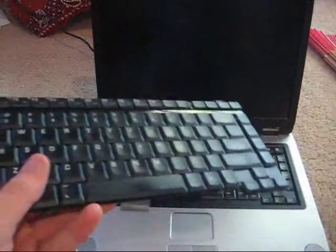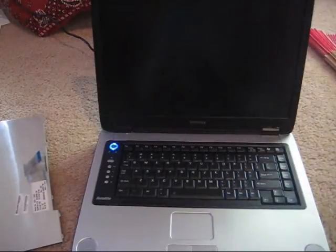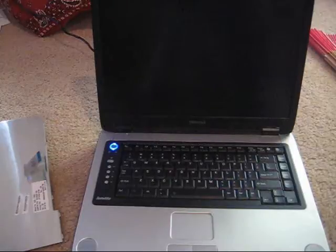The keyboard — there's nothing wrong with it; I just wanted a new one to make it look more authentic. It worked alright. So as you can see, it's still not booting up or doing anything.